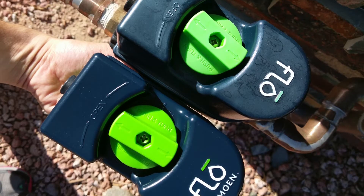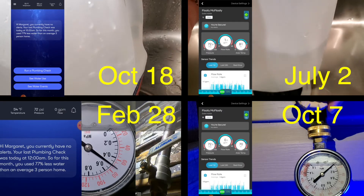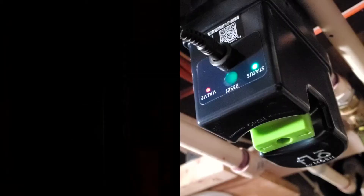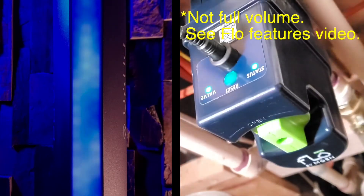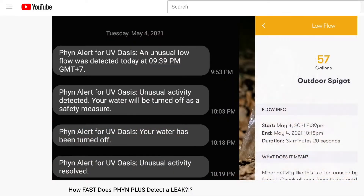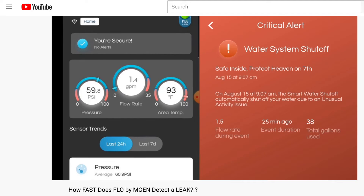Now keep in mind, while I've had 5 Flow by Moen units and 2 Fin Plus units, I ran these tests on the currently installed devices. I only have one device of each system to test, so my testing is very limited. For past videos where I've shared leak test results on other units, the accuracy seemed close enough to not raise concerns.